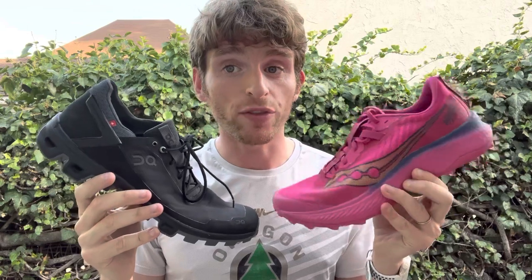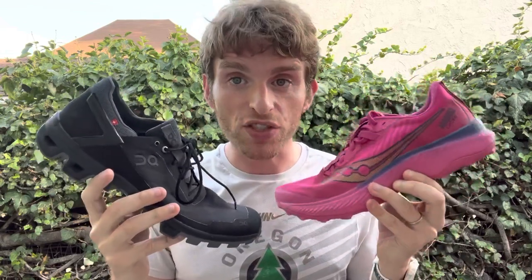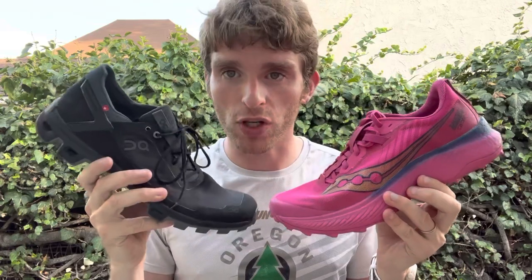Hey everyone, Matt here from Dr. Running. Today we're going to do a comparison review of the Saucony Endorphin Edge and the On Cloud Venture Peak. We're talking about super maximal super racing trail shoes versus more minimal trail racing shoes.